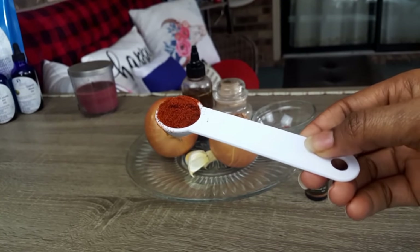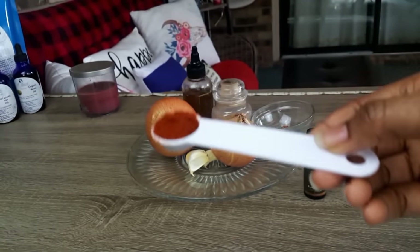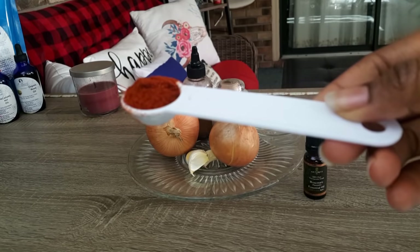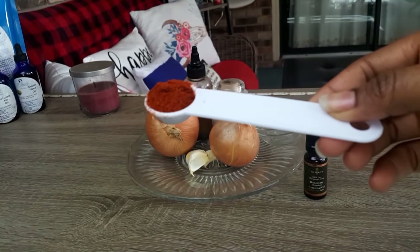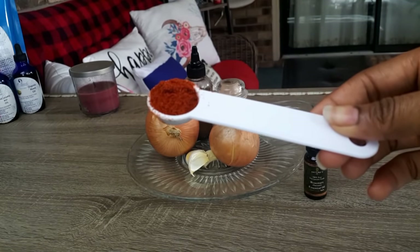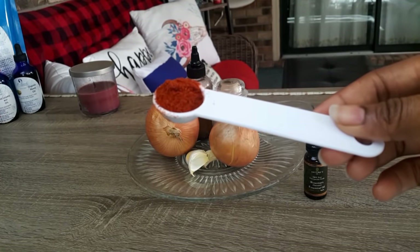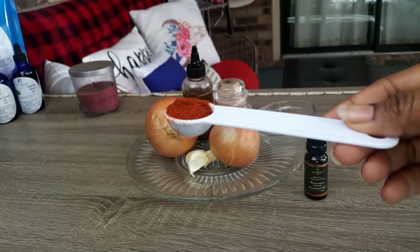Our next ingredient is cayenne pepper. The first time I came across this I was like, there is no way I'm going to use this. But when I did further research on it and all that it can do for our hair, I decided to give it a try. I used it on my hair, saw that it was fine, and then included it in my daughter's challenge. Cayenne pepper reduces hair loss and stimulates hair growth — it regenerates and revitalizes hair follicles. Cayenne extract increases blood circulation through the scalp to deliver more essential nutrients to the hair follicles required for healthy hair growth, and helps with alopecia and hair thinning prevention.